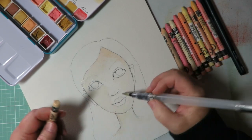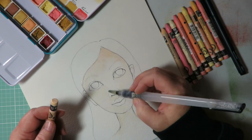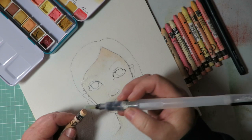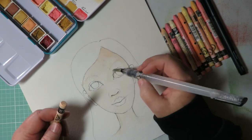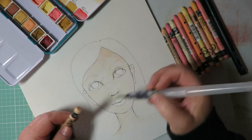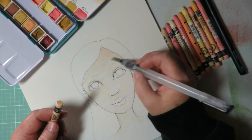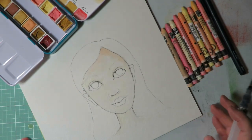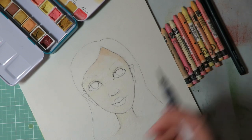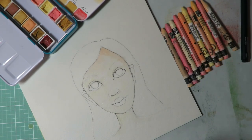I lay down my flesh-tone base just to get some color on the face. It doesn't matter if you go over your pencil lines — they spread out a little but just add texture and shading, which I don't mind at all. I've laid down my basic color; it's a little darker in one spot because I had extra color on my brush when I started.